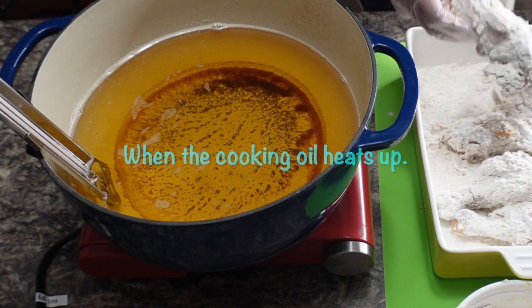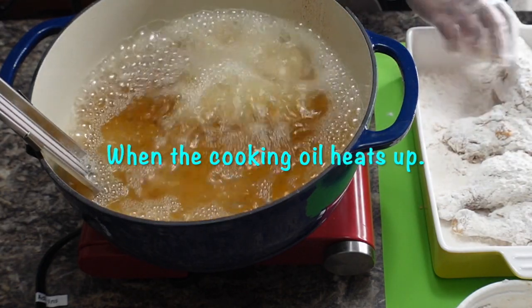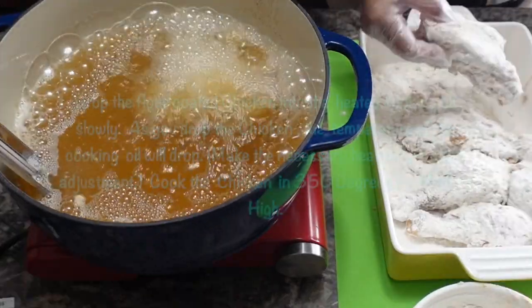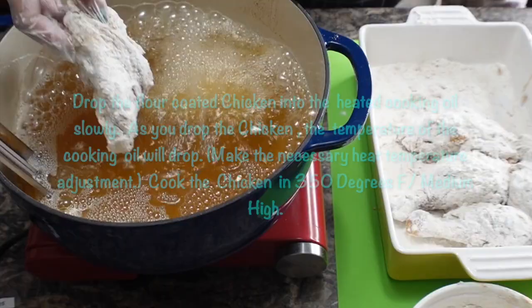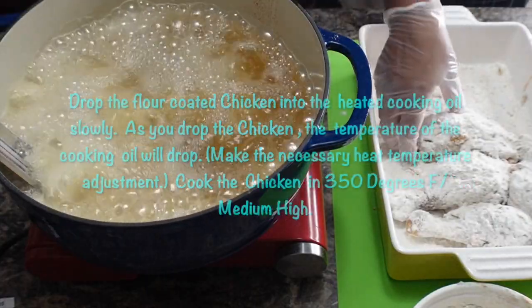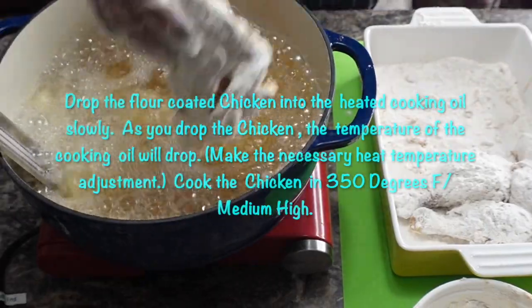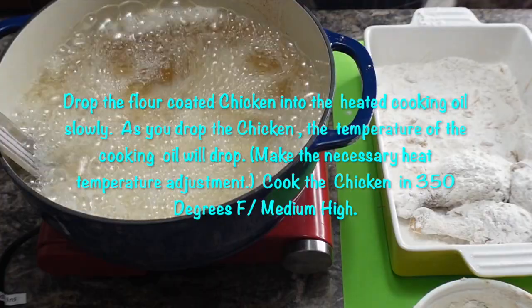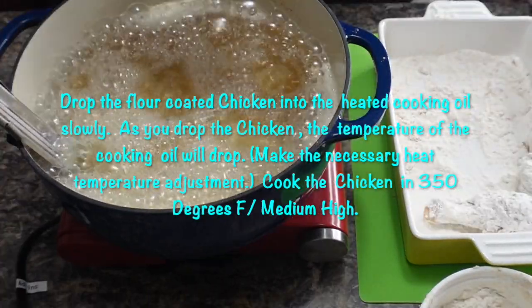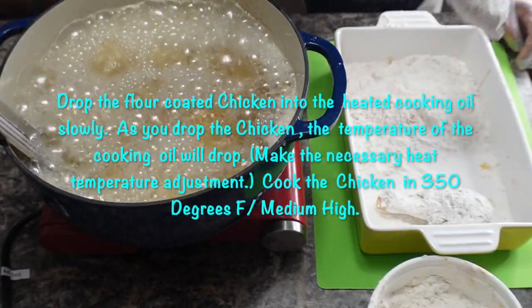When the cooking oil heats up, drop the flour-coated chicken into the heated cooking oil slowly. As you drop the chicken, the oil temperature will drop. Make the necessary heat temperature adjustment, then cook the chicken at 350 degrees Fahrenheit, medium-high.